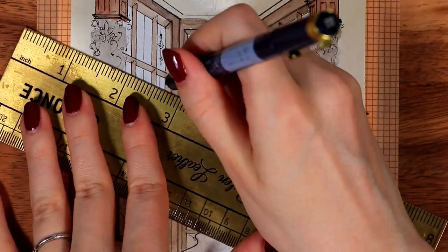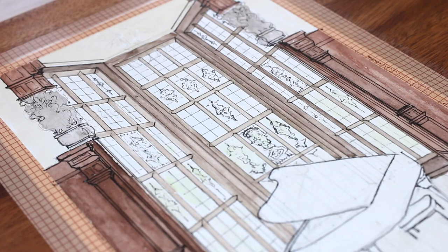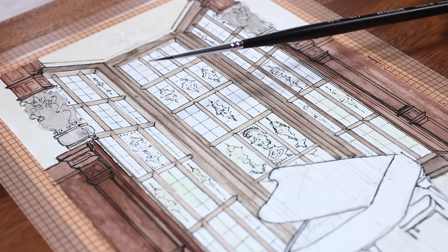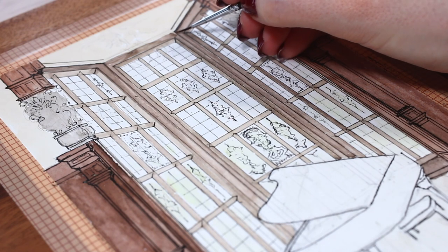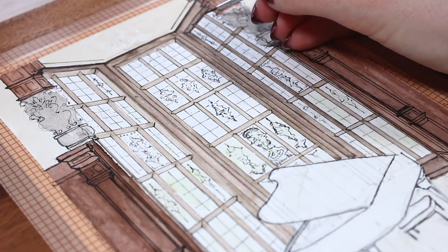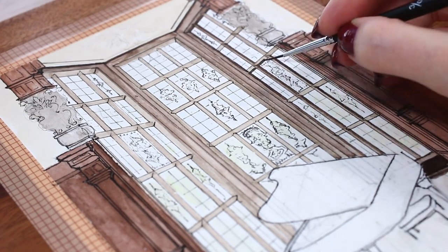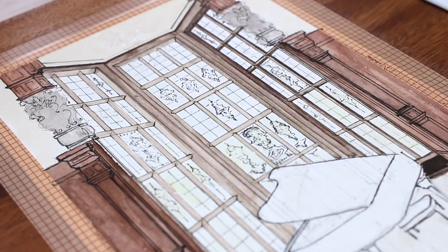You'll notice how I pretty much just scribbled something random on the window decorations, the statue things, and also the chandelier I drew toward the very end. Those things look a little bit messy up close, but when you see the picture as a whole your eyes won't pay too much attention to small details like that, especially if you add a little bit of shadow to those areas. I left the piano area blank for a long time because with watercolors it's usually better to leave all the dark details and areas for last.